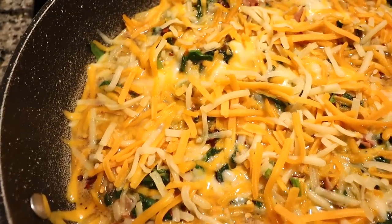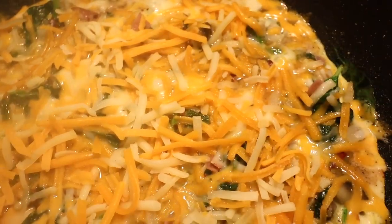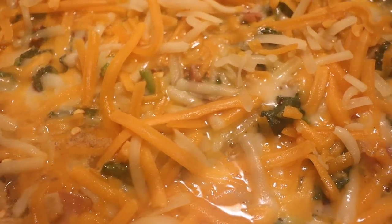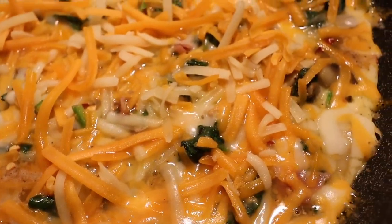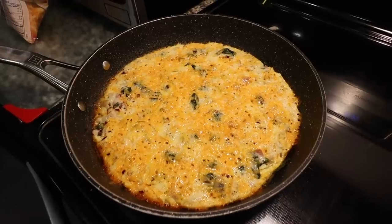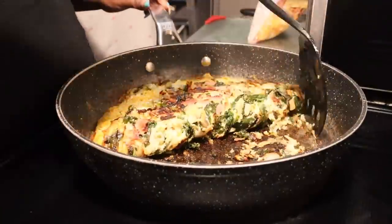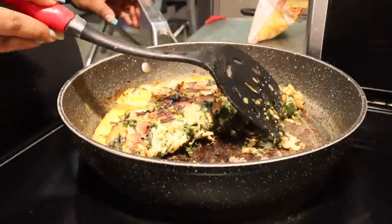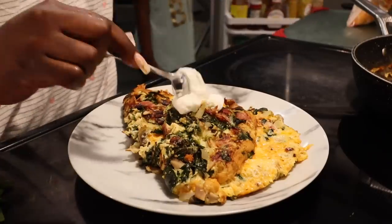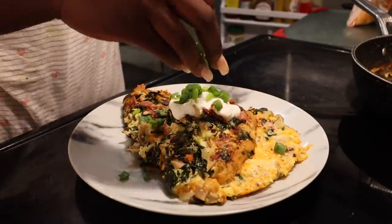Look how yummy this looks — oh my goodness, it looks so good, and it tastes even better, I'm telling you. She's going to close it up for a bit, and all the timing and details will be in the description box below. Then she'll flip it over, plate it, and add all the toppings so it tastes even better. This is definitely something you have to try and make at home — it is amazing and so satisfying.